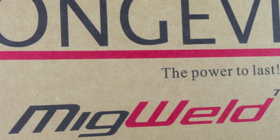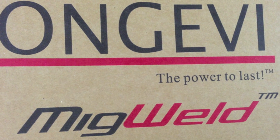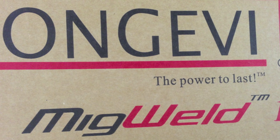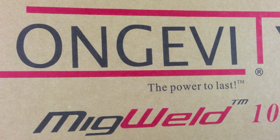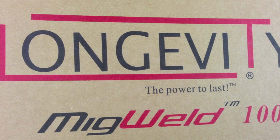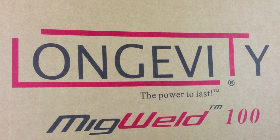Thank you again for taking a few minutes out of your day to look at the welds that can be made with the MIG Weld 100. If this is interesting to you, please subscribe to our YouTube channel and check back often to see more informative videos in the area of welding. Thanks a lot and I hope you have a great day.